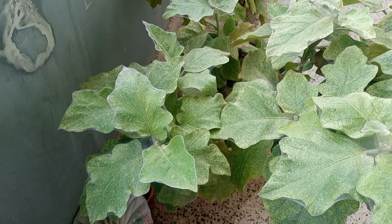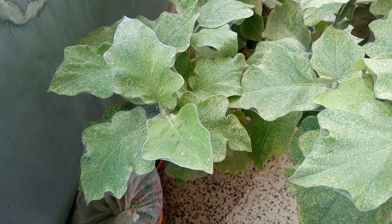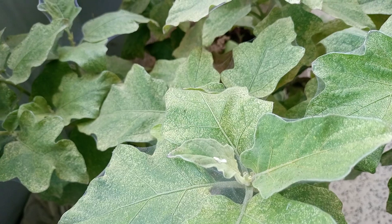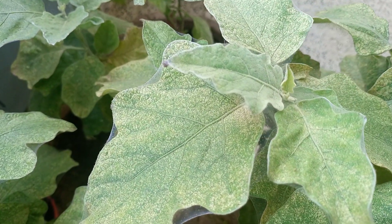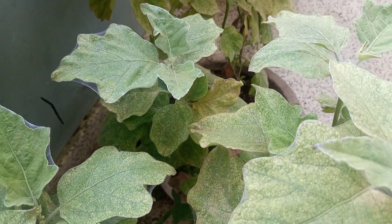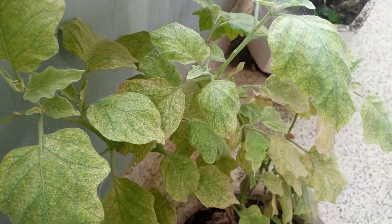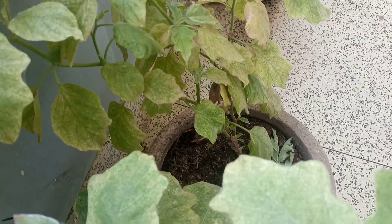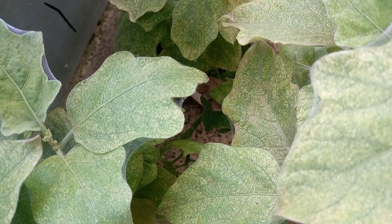A lot of you have been asking questions about spider mites, and most of the symptoms you have been showing are caused by spider mites. This is just to demonstrate how you can manage spider mite infestation on your garden eggs. The symptom I'm showing you is a typical symptom caused by spider mites, so whenever you see your garden eggs or tomato showing these particular symptoms, it tells you that your plant is infested by spider mites.